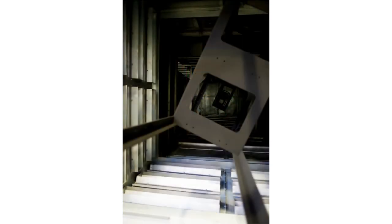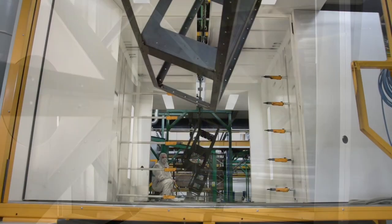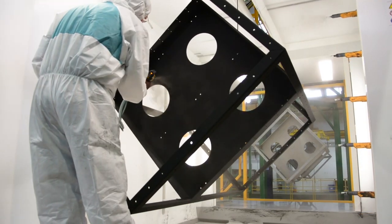Next, these components move into our paint department, where the parts are washed and pre-treated before entering the powder coating booth, where powder coat paint is applied.